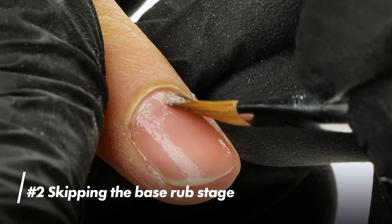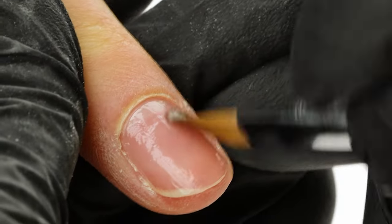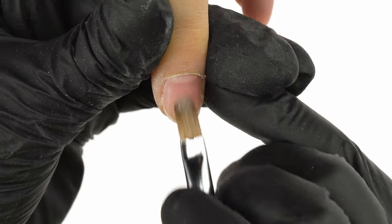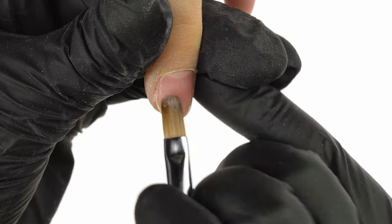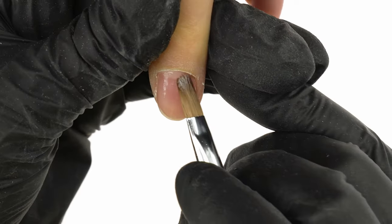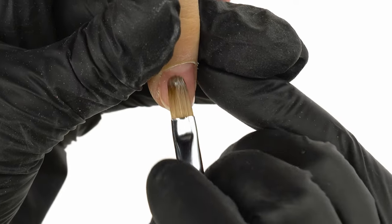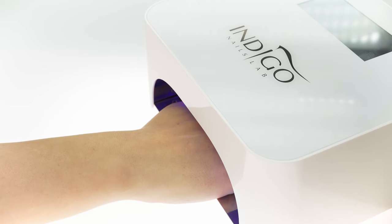Mistake number 2: skipping the base rub stage. Placing a large amount of base product directly on the nail can lead to the creation of air pockets and cracks, which is exactly what we're trying to avoid. Once the rub is done, we spread the base coat evenly across the nail and cure it in the lamp for 60 seconds.